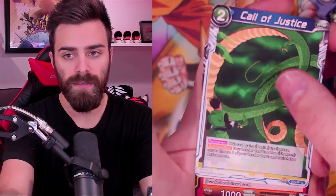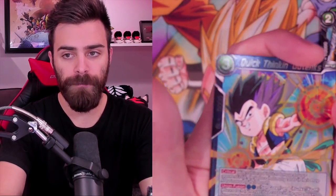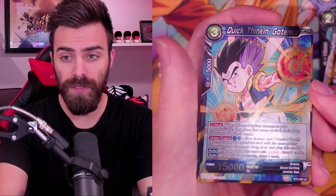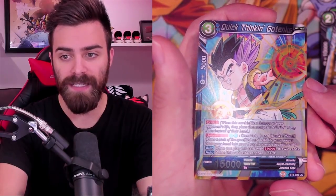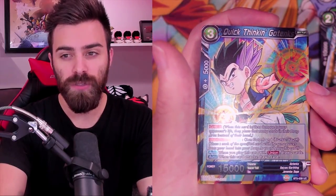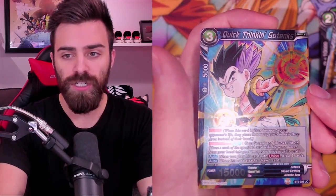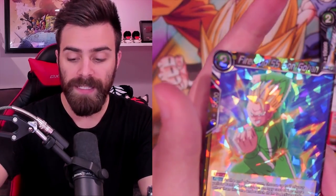Call of Justice. Bitter Past. Okay, so we got a foil Quick Thinking Gotenks - not every pack comes with an uncommon or common foil, I think it's a total of eight packs in the box. I'm not sure how good this card is - it draws when it attacks and when you Union with it you draw two. I think Union should have always been that, but you're ditching two cards, it's Crit and it draws. So it's not terrible, not bad. And a rare in the pack!